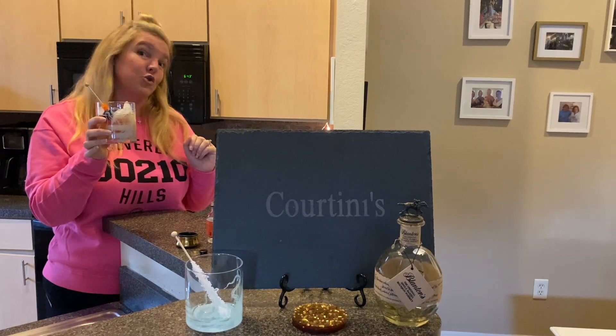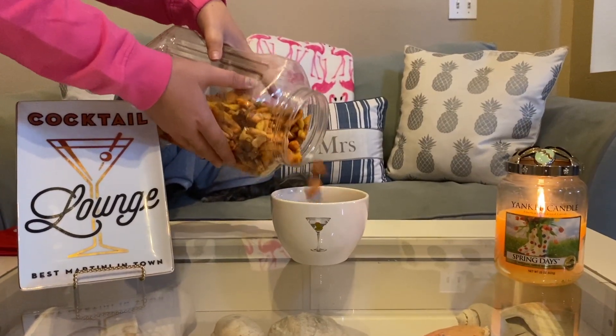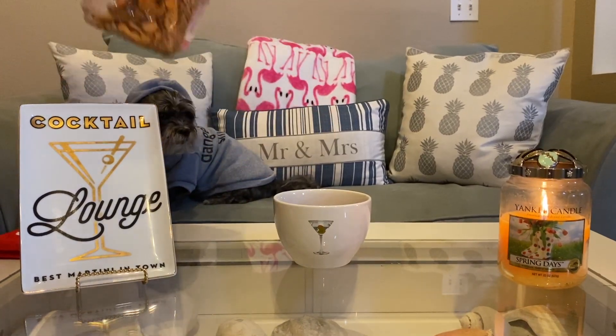Cheers. Now make your cocktail and join me in the living room. What a week, huh? Cheers. I don't know about you guys, but this is definitely a bourbon week. Cheers, cheers to making it to Thursday. What a week.